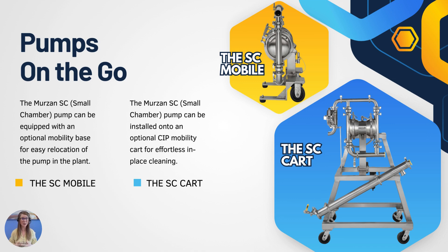Next we'll look at the SC pump in its mobile version. This pump can be equipped with an optional mobility base so you can easily relocate the small chamber pump throughout your manufacturing plant to fit your needs. The SC pump can also be installed onto an optional CIP mobility cart for effortless in-place cleaning. This small pump is great because it is mobile, packs a punch, and will fit your needs in the manufacturing plant.